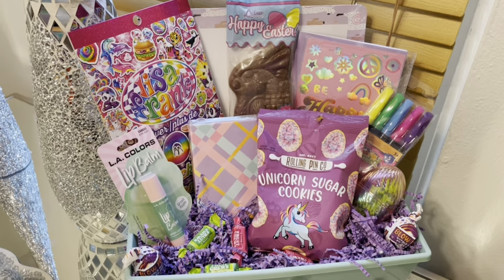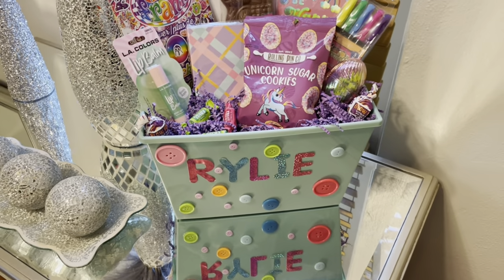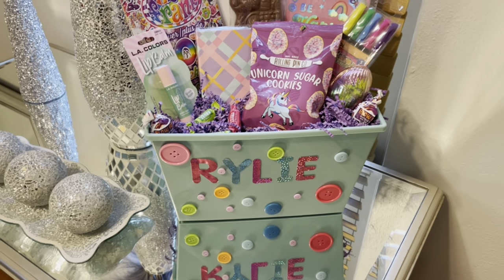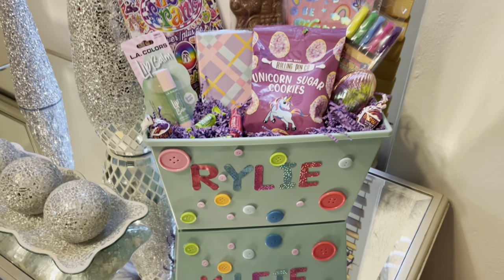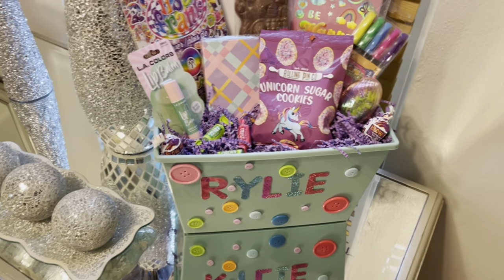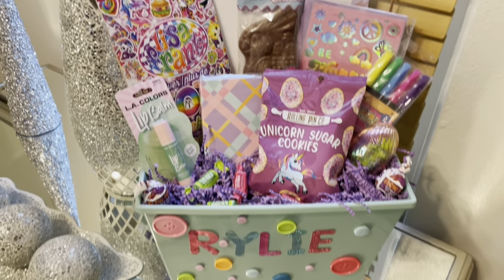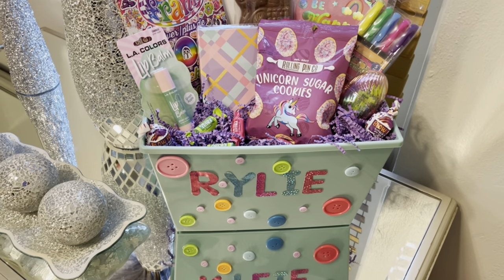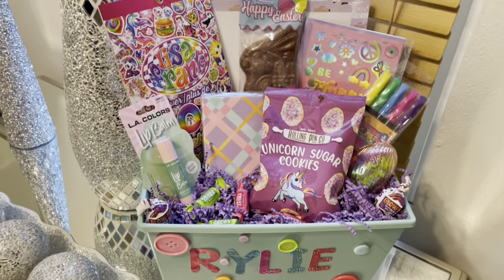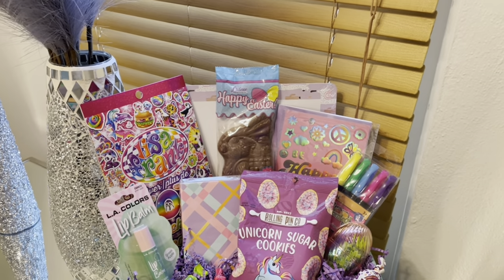I am just so happy I saw those buttons. I have a bunch of them, so I can definitely put this on my Etsy shop — I have enough buttons to last me the rest of this year if I keep getting orders. Oh my god, that is so cute. After today I am seriously done making Easter baskets.